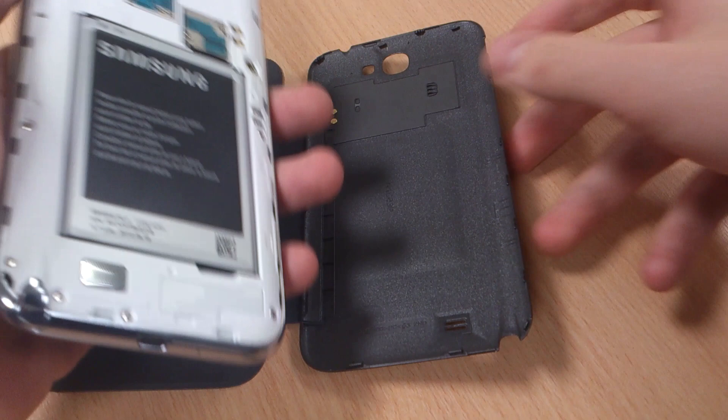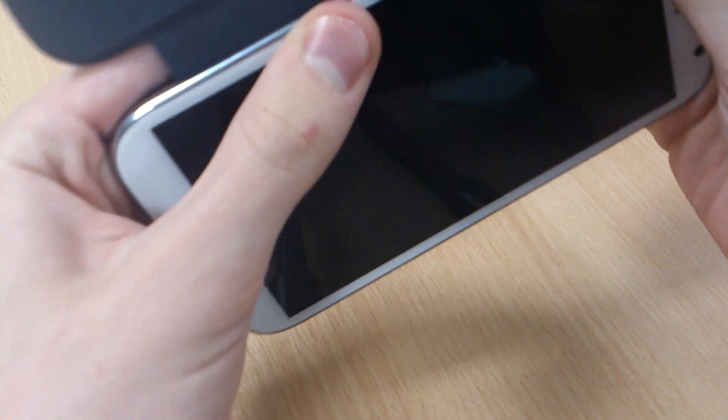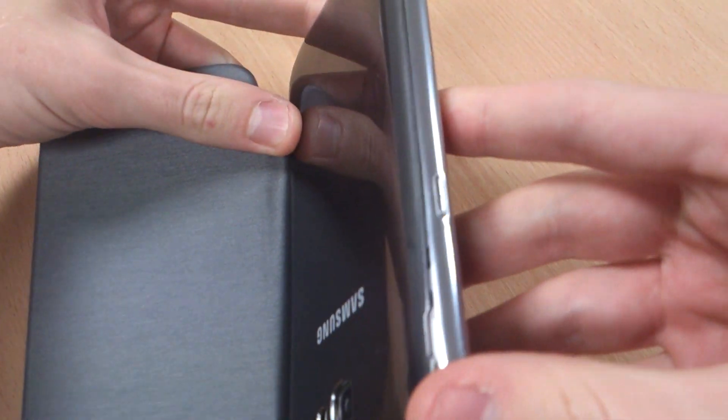So it replaces the back cover of your Note — you take that off and then clip it in, which is a really clever design. It's been seen on Samsung products in the past, but it helps to keep it really slim. As you'll see, that's a perfect fit on the back there.